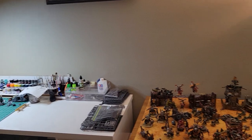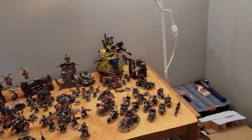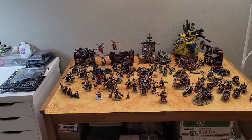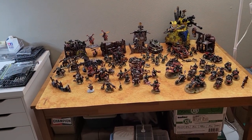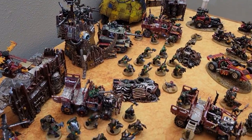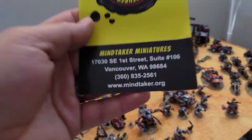All sorts of little tips and tricks that I want to do videos about. This is the basic workstation setup and display for the moment. I'm going to put these guys away and get out a new army for the new year and start working on putting that together.